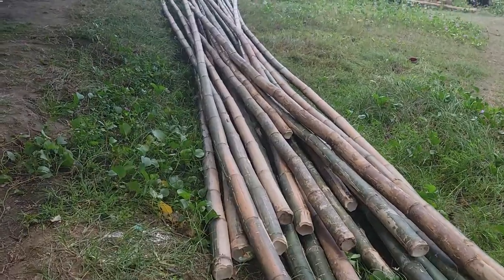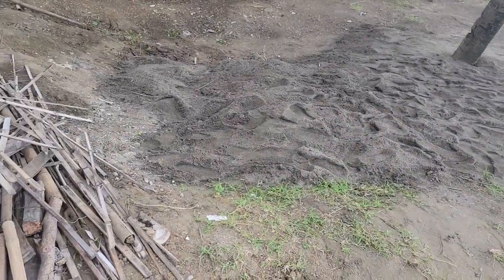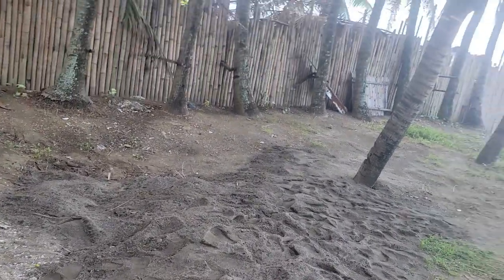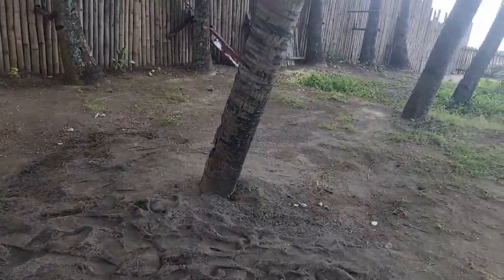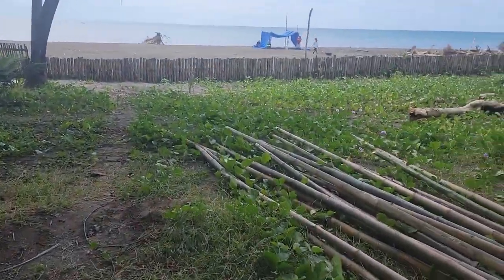I'm giving some of the guys a little busy work. I've had them bringing sand up and putting it in a big hole right here that's been filled with debris from the trees. There are a lot of ants on the ground right there. So I've had them bringing sand up and filling that big hole.